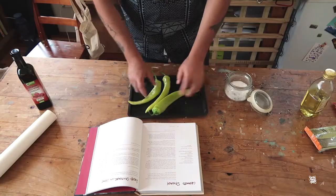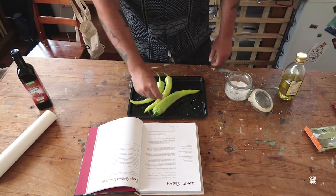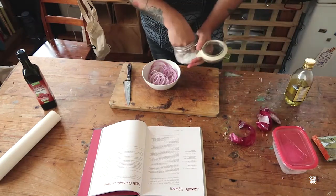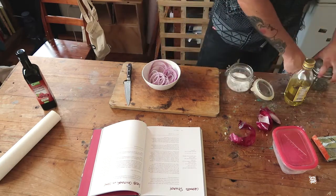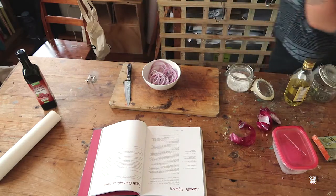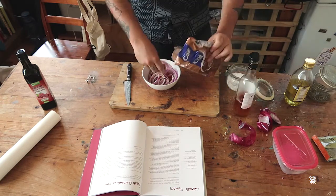Just got my peppers here, I'm just going to roast these in the oven with some salt. Nothing fancy here. Going to do a quick little pickle to go along with the cauliflower. Salt, some pepper - getting there, all the good stuff.